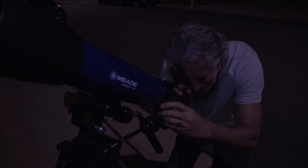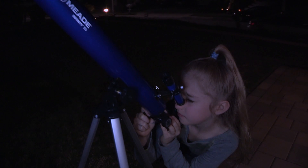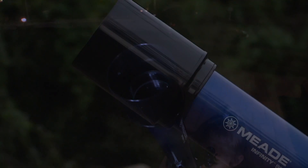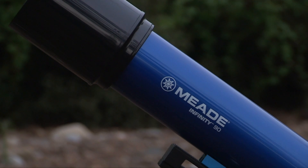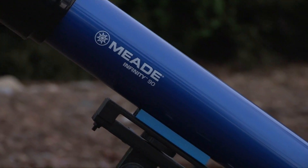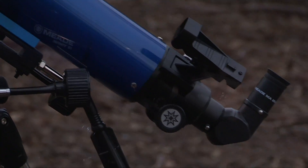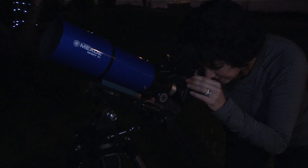Have a good time when you're observing. You may not know everything there is to know about a telescope, or what all the sights in the universe are, but that's okay. Just point and observe at first. You will enjoy your telescope even more as you learn more about it. But don't be scared off by difficult terms or complicated procedures. Just relax and enjoy your new Infinity telescope.